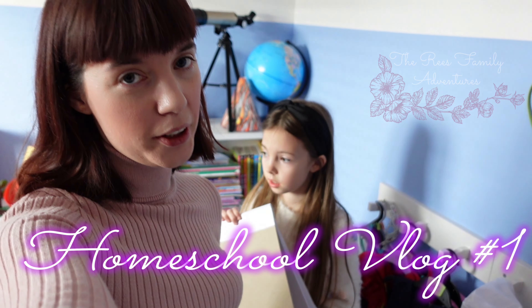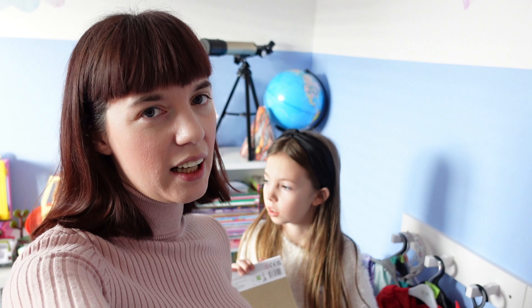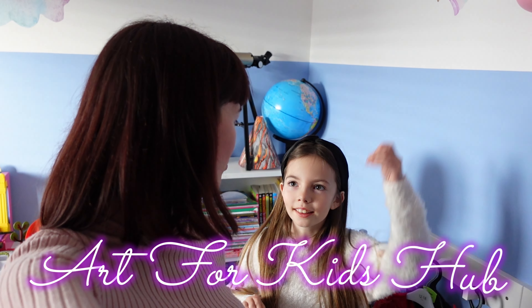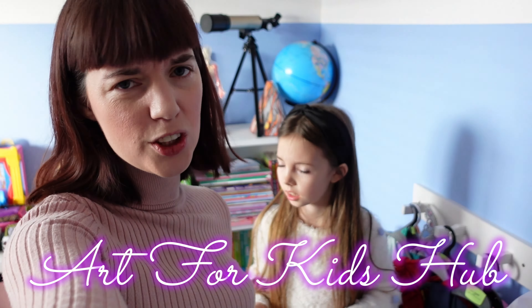Hey, welcome to another one of our homeschool videos. Today's gonna be quite chill, and we're gonna start it off by doing some art. I think it's called Art for Kids Hub. So we'll show it anyway — come along with us.